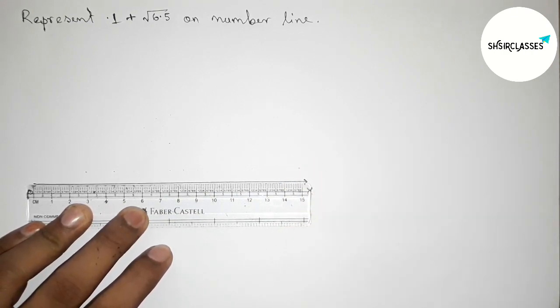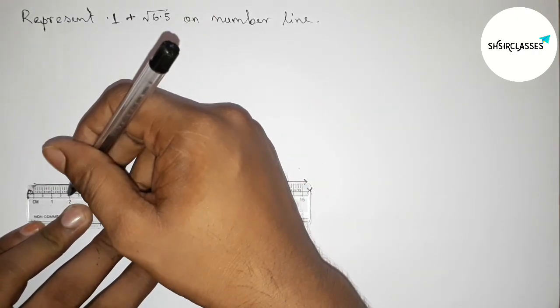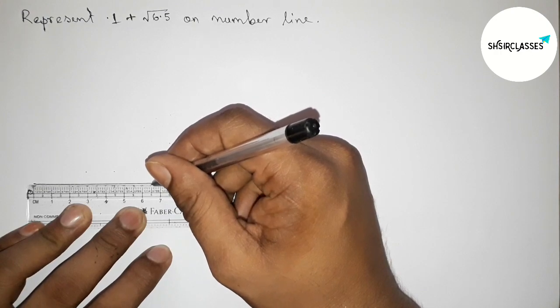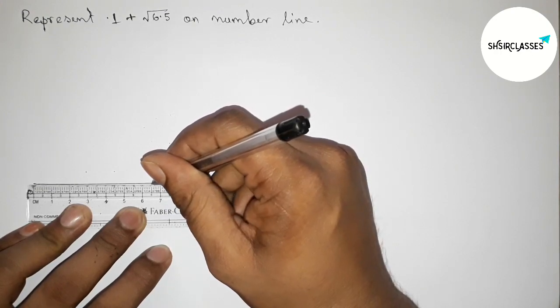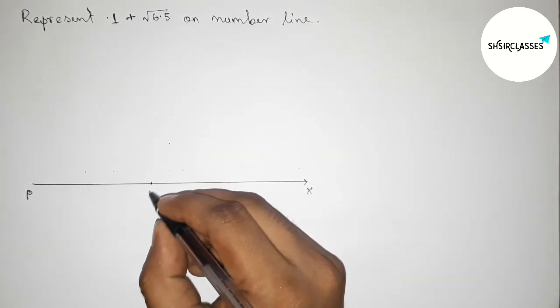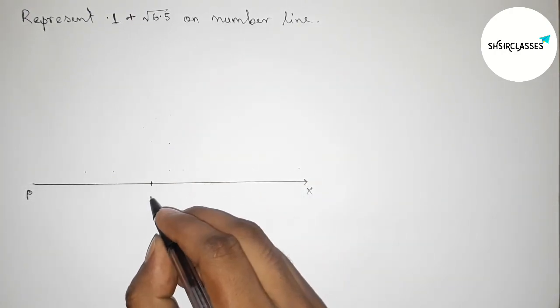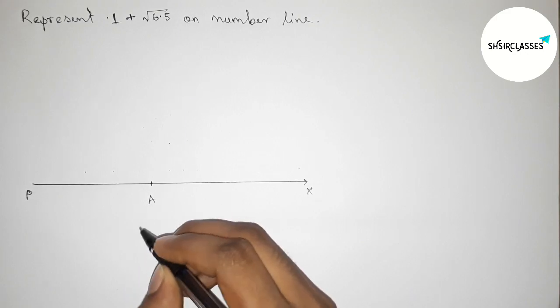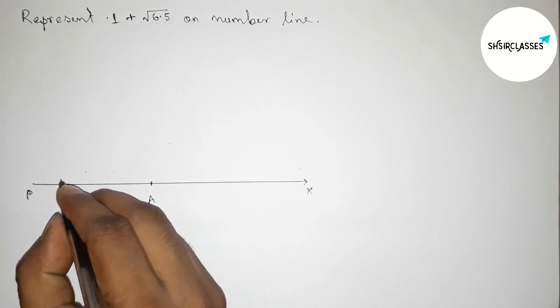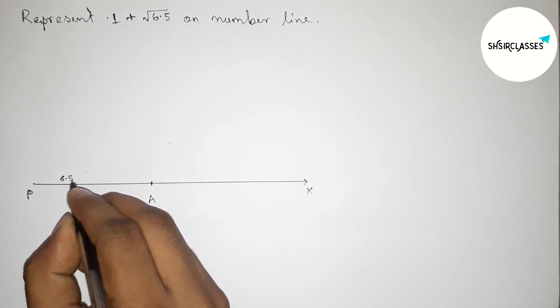Taking 6.5 centimeter length — starting 0, 1, 2, 3, 4, 5, 6 — and this is 6.5 centimeter length. Marking 6.5 centimeter on the line, and taking here point A, so PA equals 6.5 centimeter.